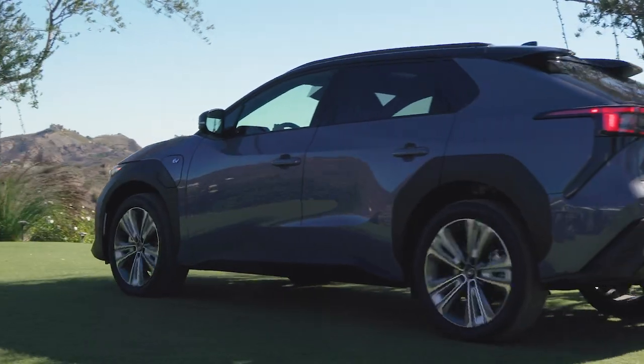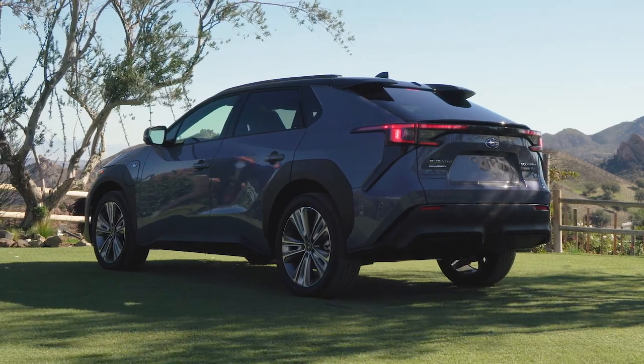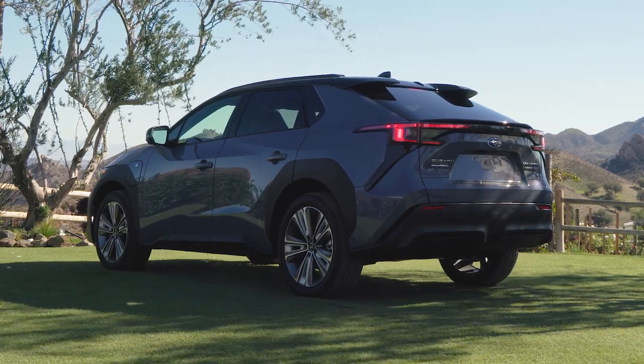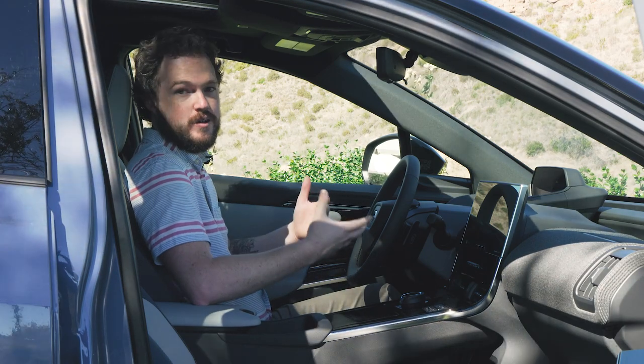In the back, the Solterra's angular tail lights definitely have more than a hint of Toyota in them. However, the lighting elements themselves are unique to the Subaru product. Like every Subaru crossover, the Solterra will have standard all-wheel drive.